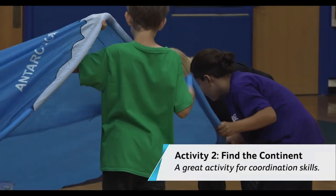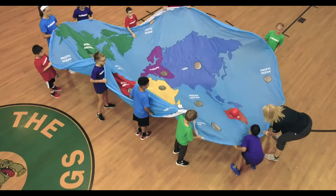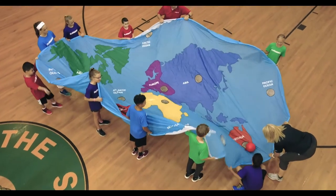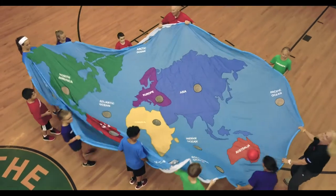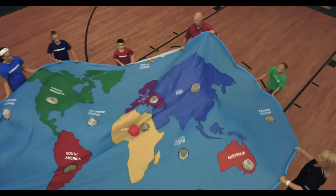Look at it, come on... Australia! Out in the outback. Okay, North America! Oh, there it goes — it's going!